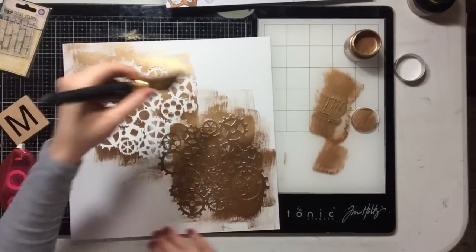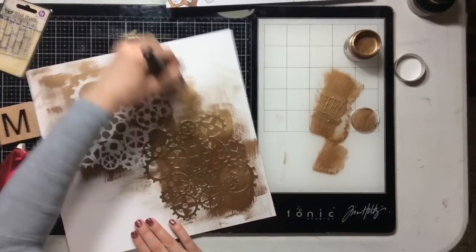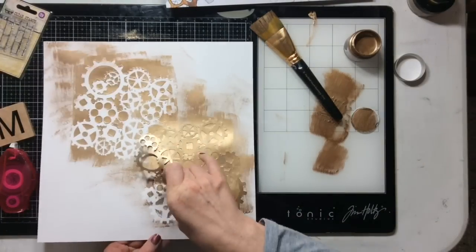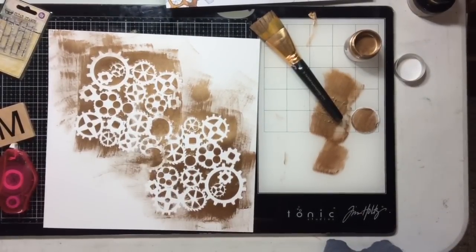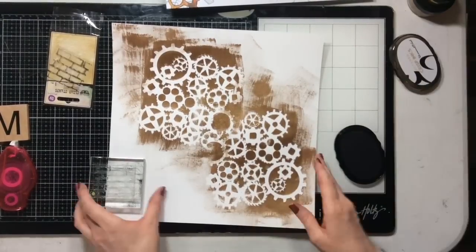These are some older products from the Cherry on Top shop — I'll link them all below because I'm pretty sure they're still available. This is the copper paint; it's called Steampunk Copper and it's Prima Art Alchemy acrylic paint. It is so cool and it dries crazy quick — in the time it took me to clean my stencil, it dried.